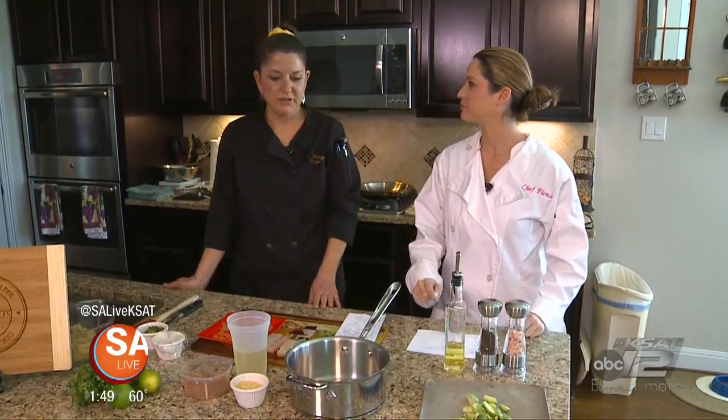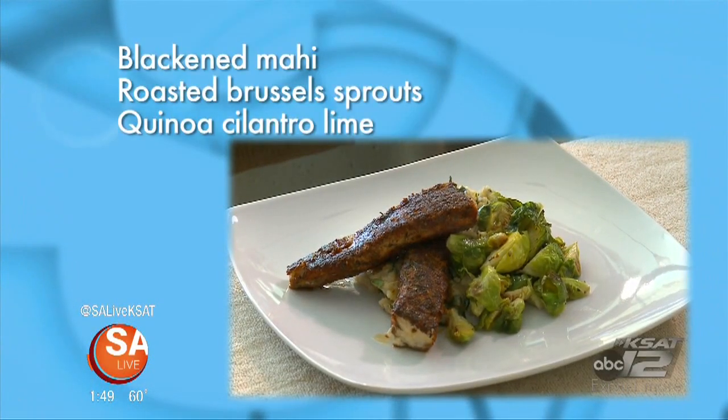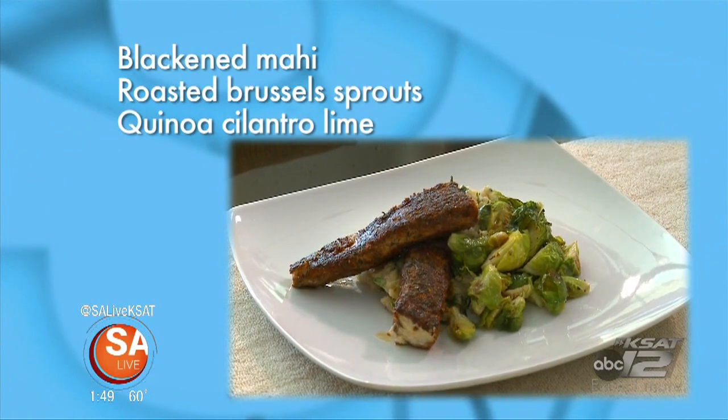It's very, very simple and somebody could have this on their table within 45 minutes. It's a fish dish. What it's going to be is a blackened mahi with roasted Brussels sprouts and a quinoa, cilantro, and lime.